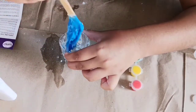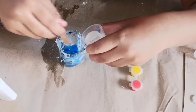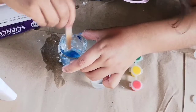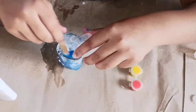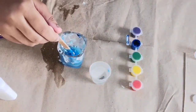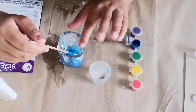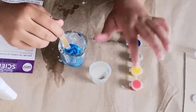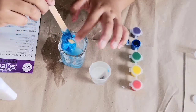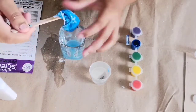It looks like slime! It's written: to create your putty, begin by slowly pouring the activator into the base. You must constantly stir the mixture while pouring to create putty. The putty will begin to stick to your mixing stick as it forms. Carefully remove the putty from the mixing stick and begin to form it with your hands.